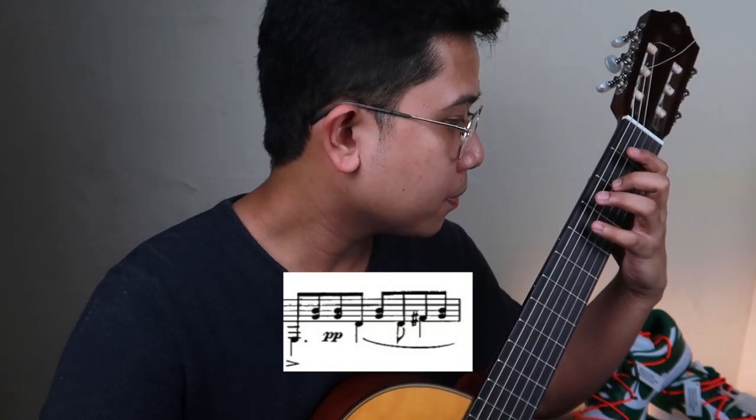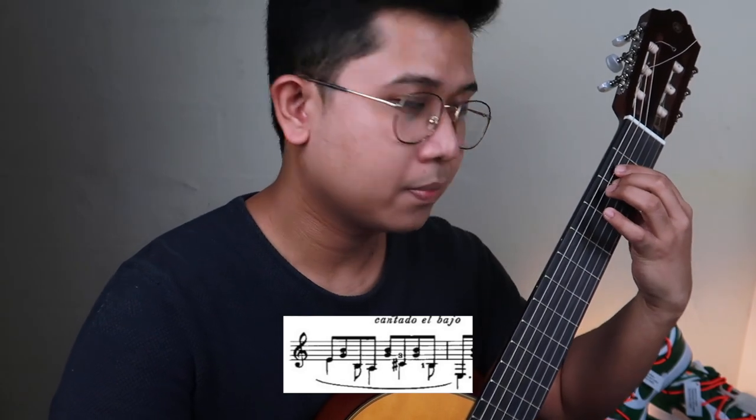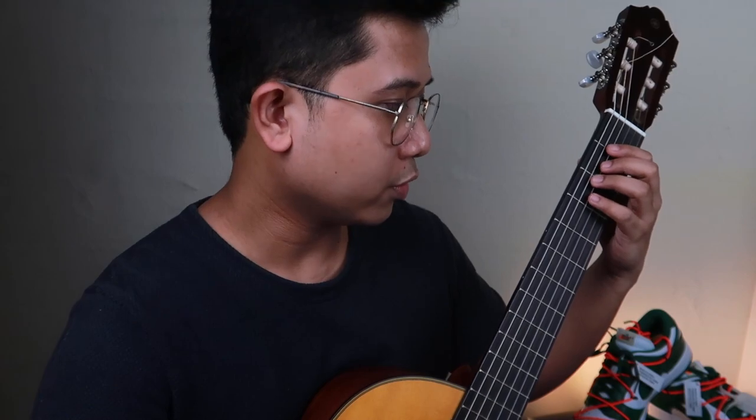That's the first theme in mezzo forte. The next small phrase is a reiteration of that same line but on a different dynamic level — pianissimo — and we're going to call that X2. In X2 you get a slight change, which is the Do sharp in the bass. So X1 is mezzo forte.